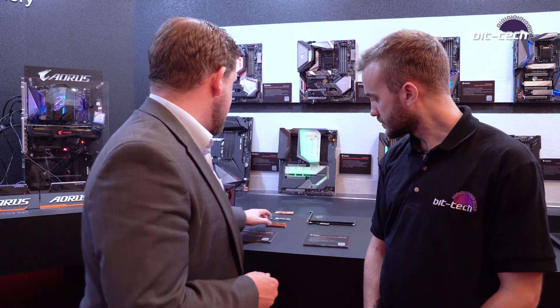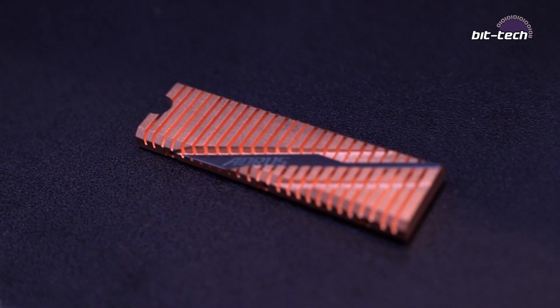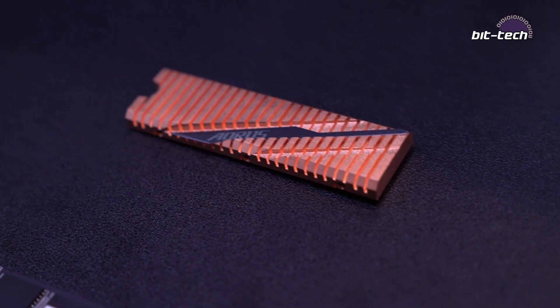Do you have pricing for those? At the moment it's going to be about $499 for the top end and it works its way down — about $300 for the one terabyte, and the 500 gigabyte pricing isn't confirmed yet. This is based on the Phison E16 controller and Gen 4 Toshiba NAND — that's right, yeah.